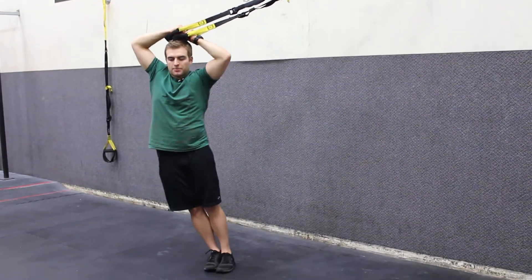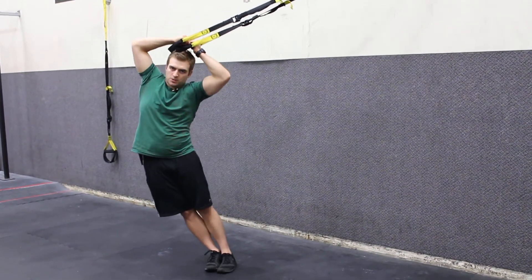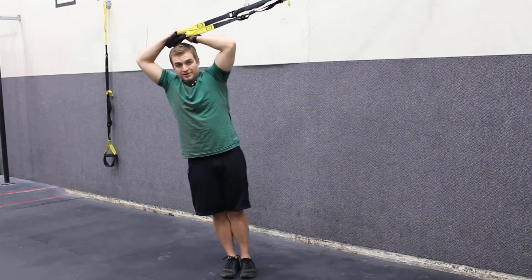I'm going to drop my hip down — it's away from the TRX. Drop the hip, back to neutral, drop the hip, back to neutral. Great exercise for the obliques. Now I walk my feet down just a little bit — that makes it a lot tougher.